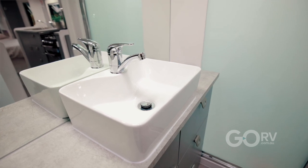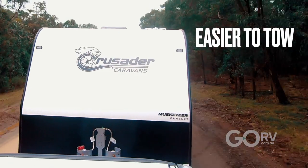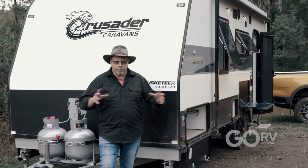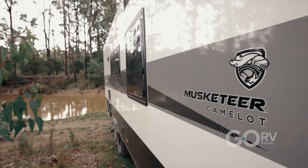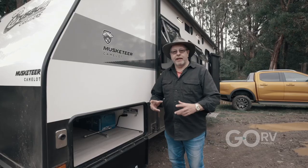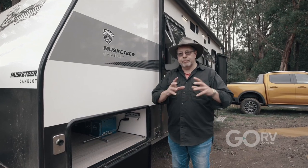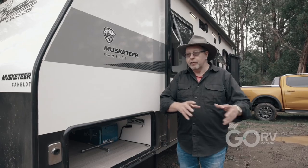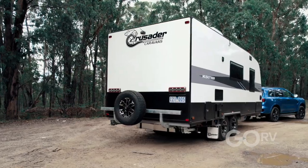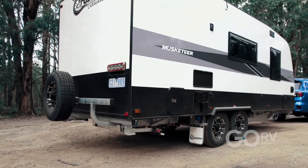Crusader listened to the people that said we want a bit more comfort inside, we want a single axle on something that's a bit easier to tow. So what they've done is incorporate all of that in this new van. When Crusader moved into their state-of-the-art factory back in 2022, they wanted to change from some of the more traditional older style ways of manufacturing caravans to the new composite range, which is all basically one-piece sections all the way through.